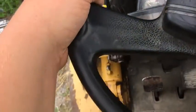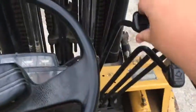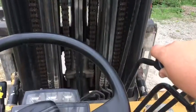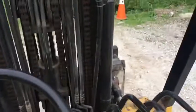This is basically a shuttle shift. You've got a car brake and your shuttle shift — forward, backward. And over here you've got your up and down, tilt in and out, side shift.